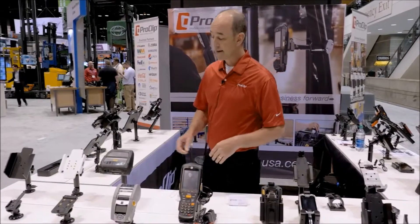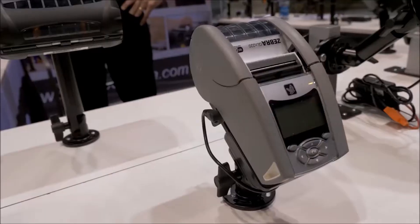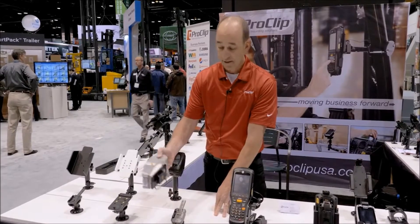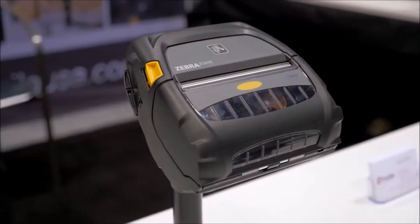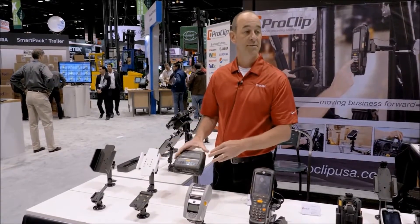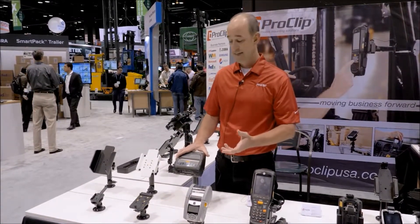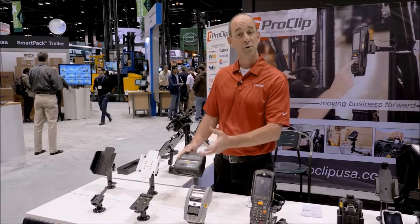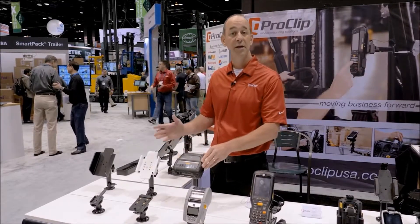As we move in this direction, we've got custom mounts made for several Zebra mobile printers. The QLN220 features our powered speed clip. The ZQ520 and ZD410 are also represented. Several of these printers end up in warehouse scenarios, even hospital settings on workstations for nurses. ProClip's approach is we make a custom mount for the printer and then perhaps a custom bracket for the scenario vehicle or the med cart.